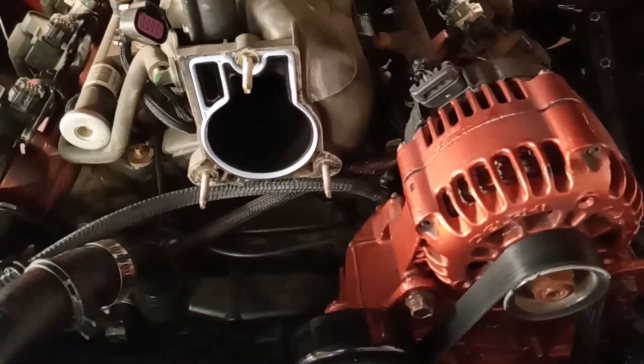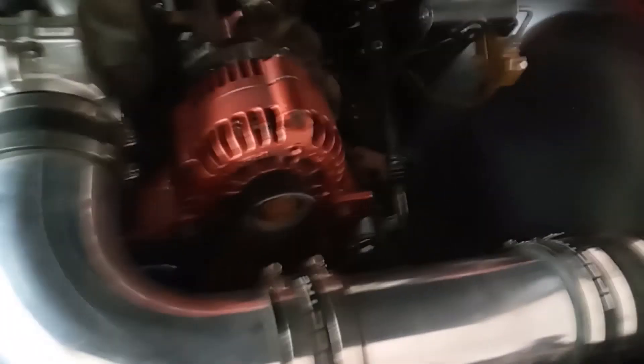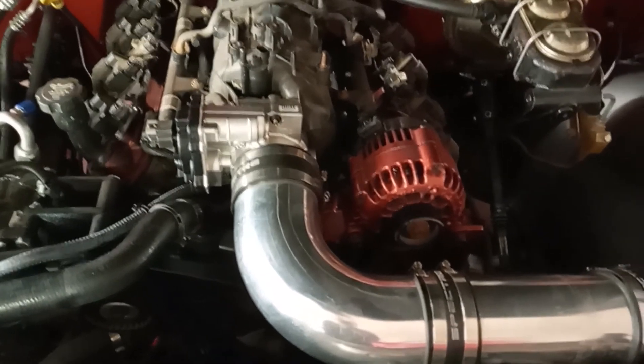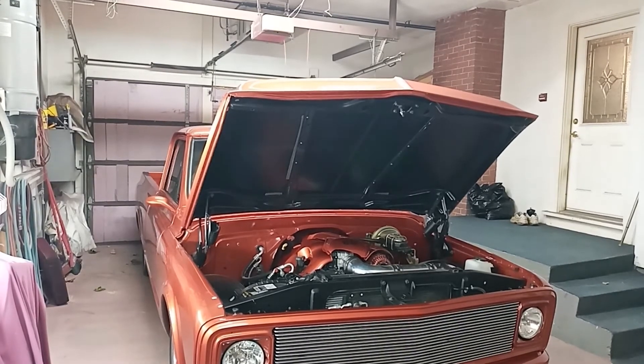Throttle body is back on, TPS plugged in, MAF sensor plugged in. I'm not going to put the covers back on tonight — I'll clean them up first. I said I'd put them on tomorrow, but I'm no quitter, so I went and threw some food in the oven, cleaned up the covers, and put them all back on. We'll hit the key and see if there's a big bang or any flames.